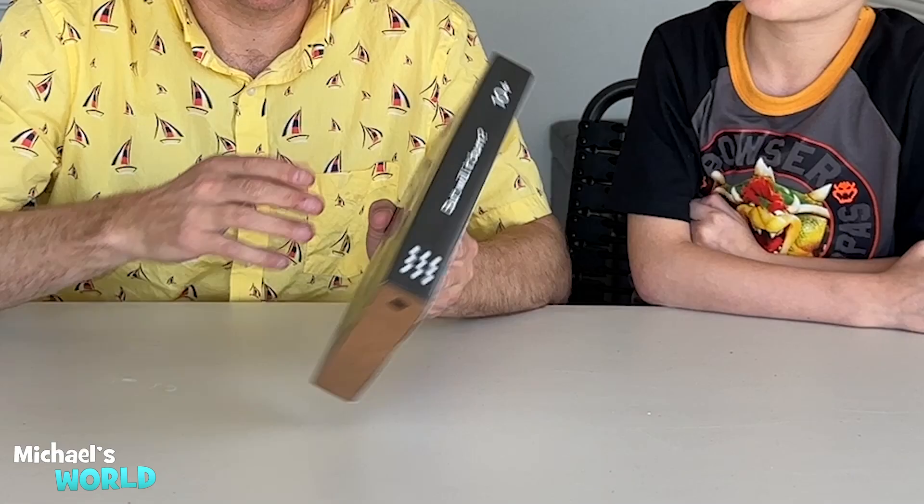Oh it worked! That looks amazing. This is so cool. Hi guys, welcome back to my channel. It's me, Michael, and my dad. Today we're gonna be doing something a little bit dangerous, and it involves fire. But Will It Burn is what it's called — it's a science kit. We're gonna be testing out some different things to see what happens when you put fire to them.